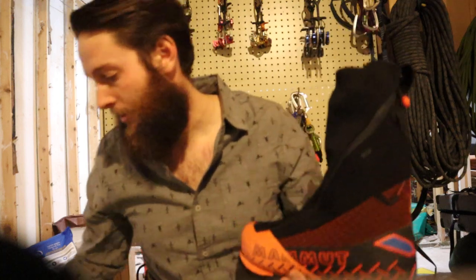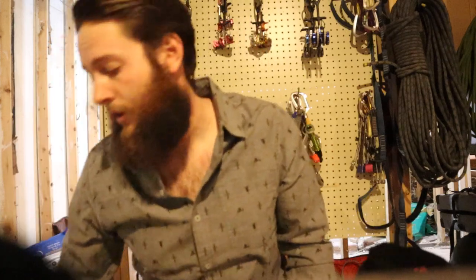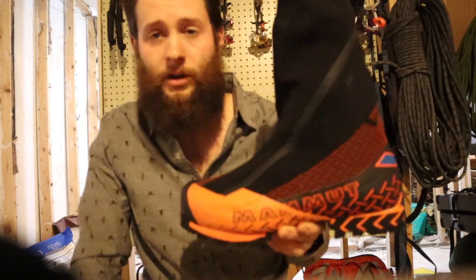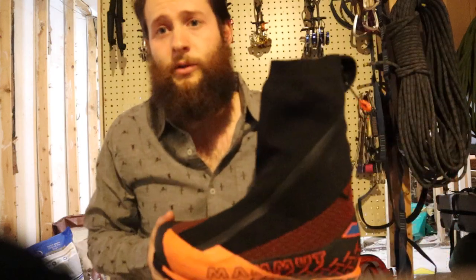Just so people can see what it looks like in the hand and how the liner comes out and what that's all about. I plan on doing another review on this boot at the close of the winter climbing season and we'll see how it holds up. Thanks a lot for watching guys, we'll see you on the hill.